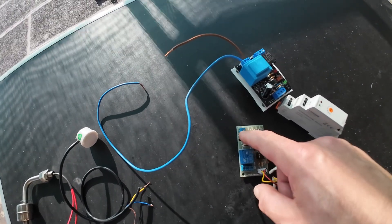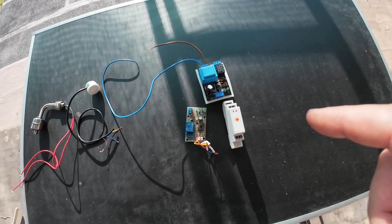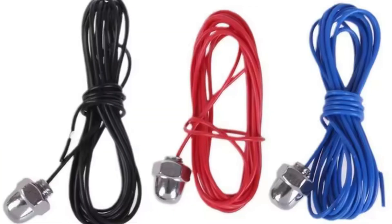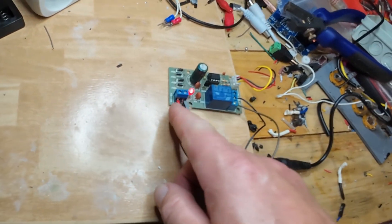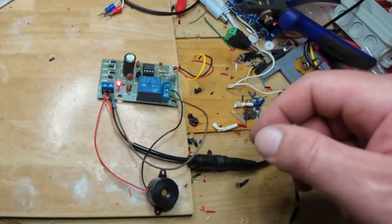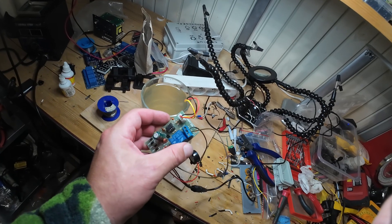DC nine to twelve volts. Plus and minus — plus direct to plus, minus into the relay, and now minus from power supply into the relay. These two connectors are now open, and now the probes are under the water.